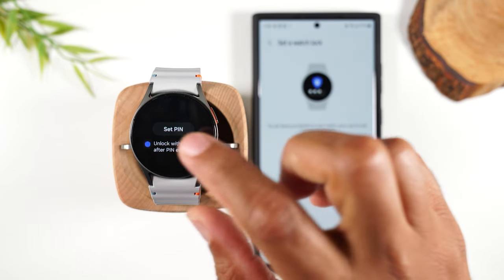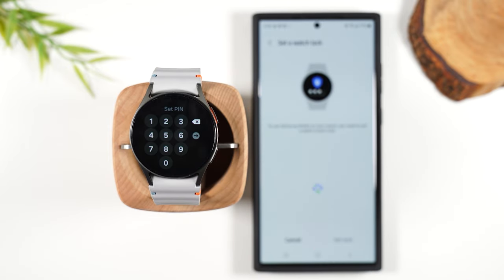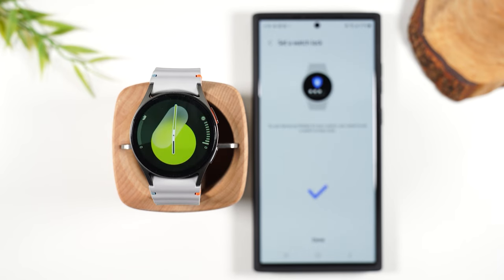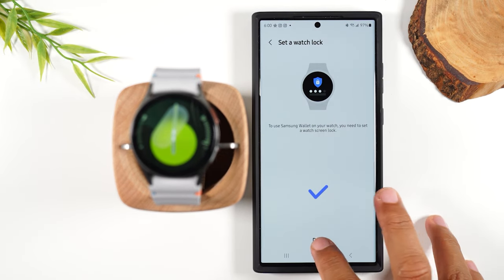I'm going to make mine a PIN code. We're going to check the box here, tap on Set PIN, and then you'll set a four-digit PIN for your watch. It will make you enter it twice — make sure it's something you can remember. And if you look at the phone here, we're all done. We're going to hit Done.